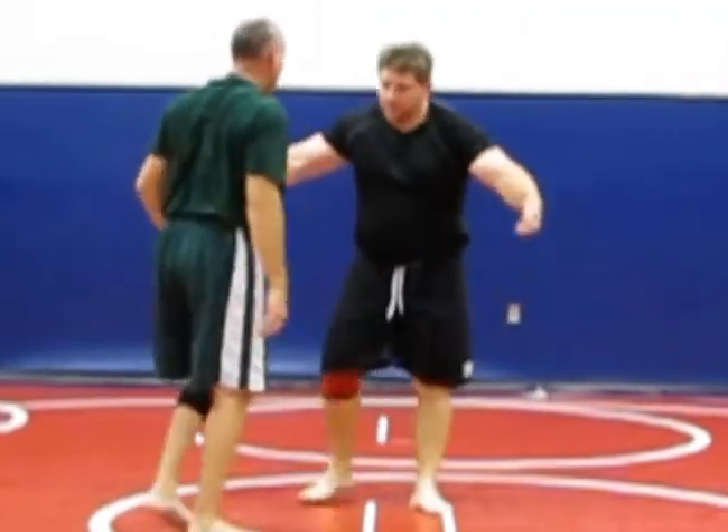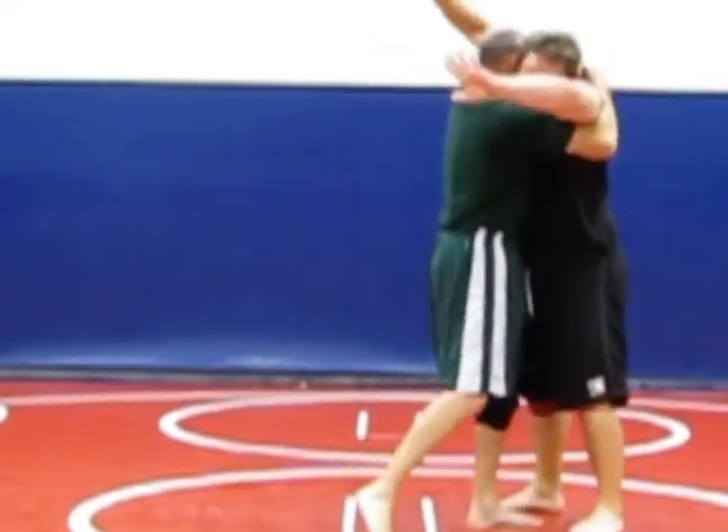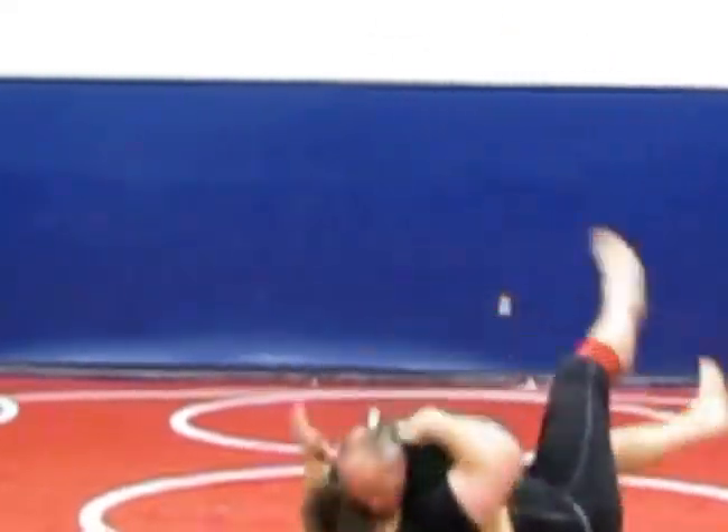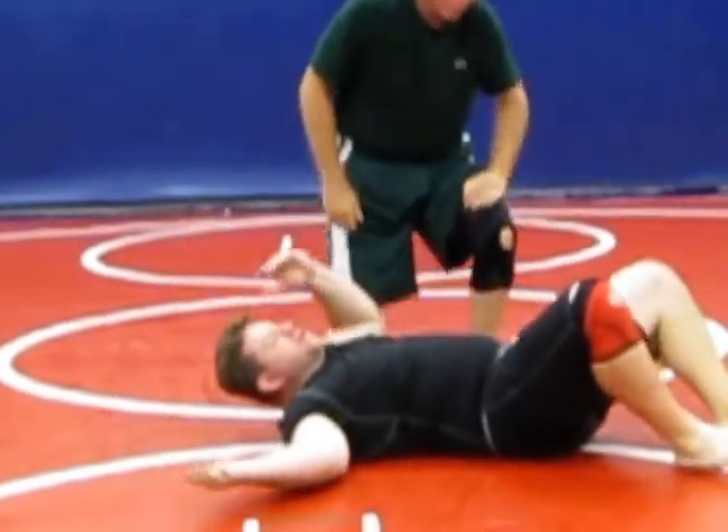So Greg does it to me: clinch, he pommels, he steps in, he jacks it up, and he's in a dominant position right there.